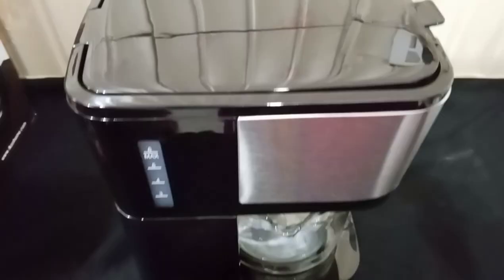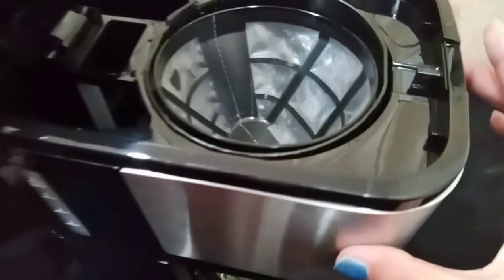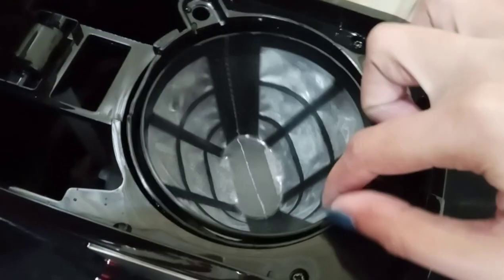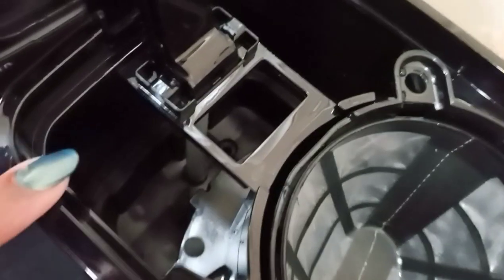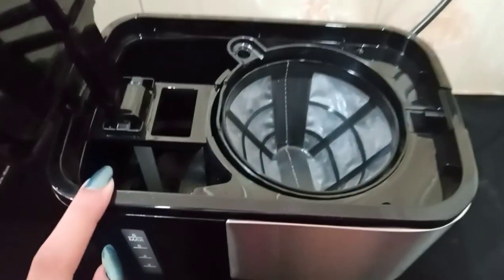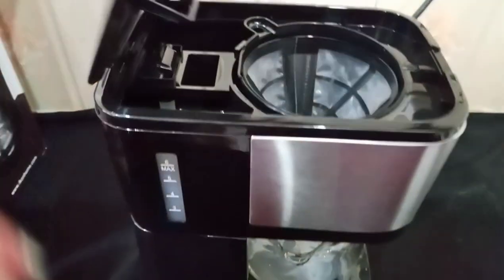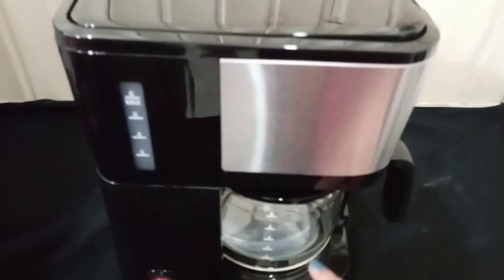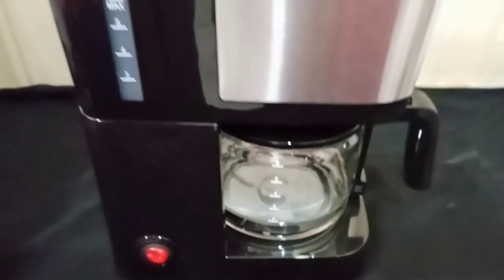First, I will show you this here, and next we will add coffee. Here we will add our water levels. We will add the water and the coffee. Then when we start our coffee, we will add the coffee.